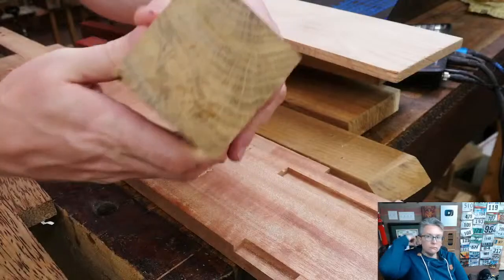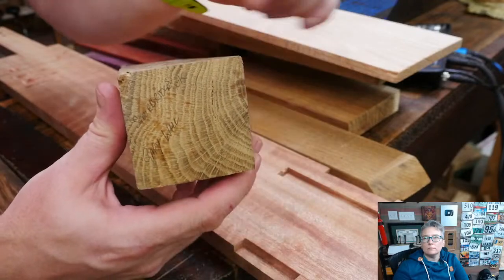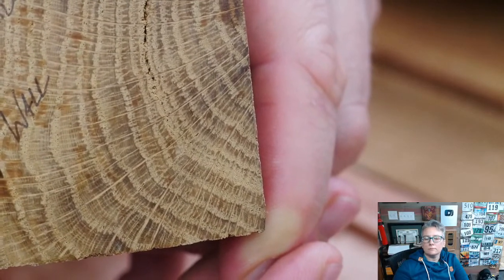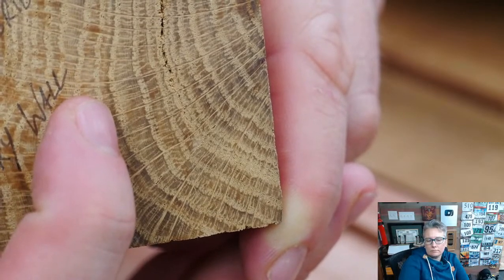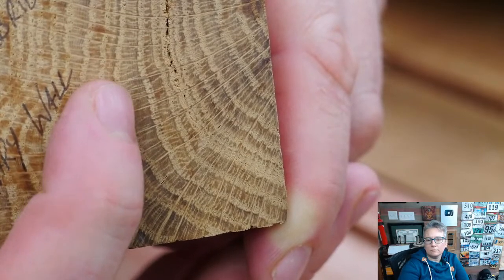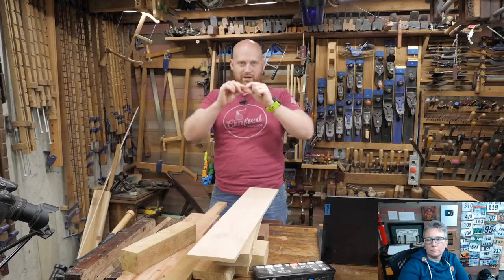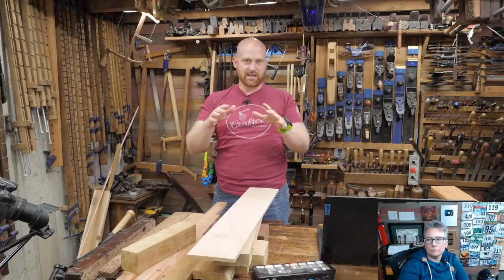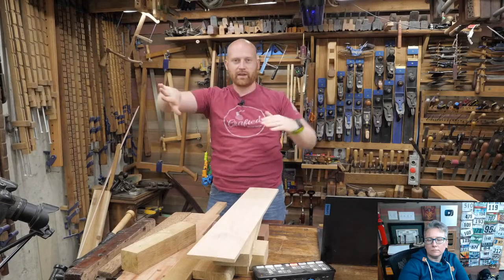Let me show you with this English oak, which is a type of white oak. You can very clearly see the rings — they're incredibly prominent. If you get in close, you can see that all the pores, all the holes, are in the ring itself, and then in between you have the winter sapwood with not many holes — not very porous. That means all your pores are going to be in a line on the ring, and then in between those you have much more dense wood.